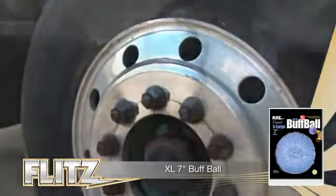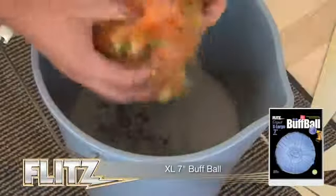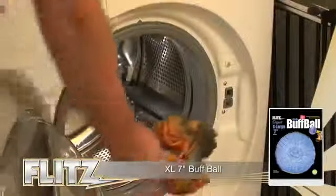Great for textured and smooth surfaces such as headlights, truck wheels, fiberglass, and plastic windows on boats. For best results, use a high-speed electric drill with a high RPM. Can be machine washed and reused up to 10 times. Flitz — the premium polishing products.